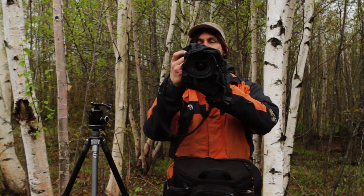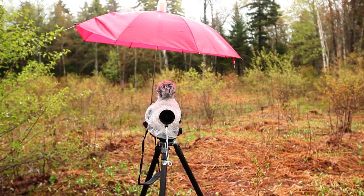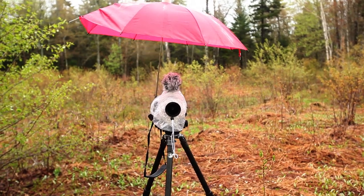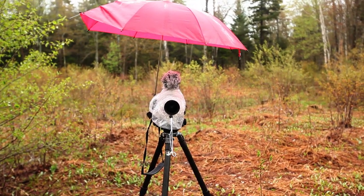We'll show you that real quick. You can also see I've got another camera cover on that camera — that's a less expensive, basically plastic bag cover by Optech with a drawstring on it.